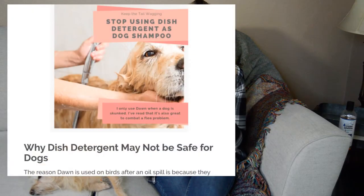The first thing we need to know: do not use dish soap to wash your dog. That is an abrasive chemical that we do not want to put on our dog's skin. That's the number one thing I want you to get from this video — do not use dish soap.